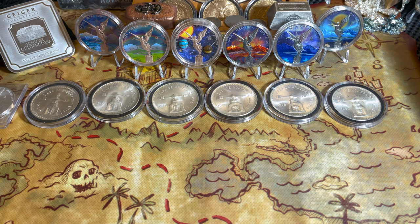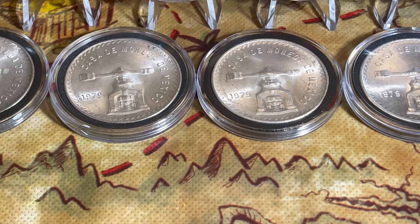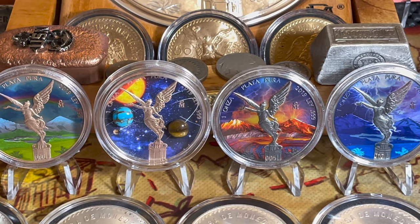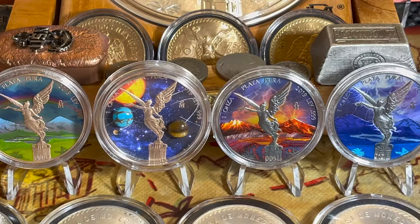I'm going to put that book away now and move on to colorized Libertads — I've got some new colorized pieces to show off. Let me move the camera up a little so we can see some of the other colorized ones in the background. The first one is a 2019 Landscape.